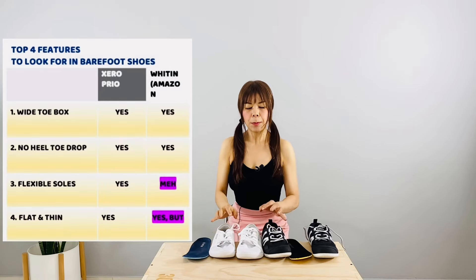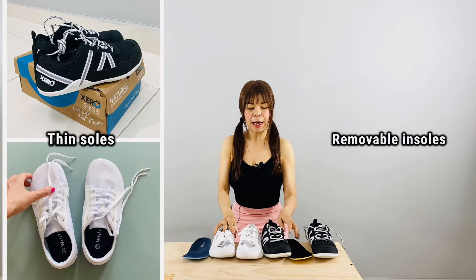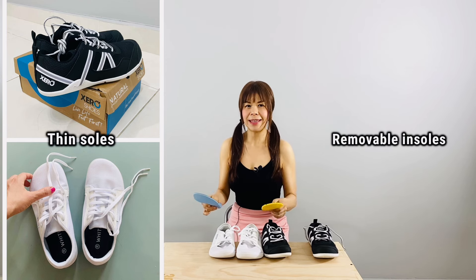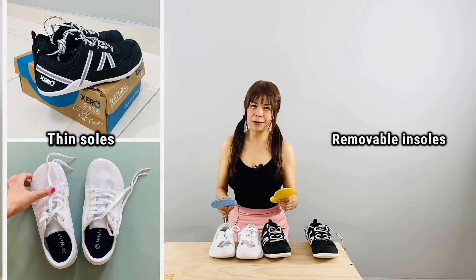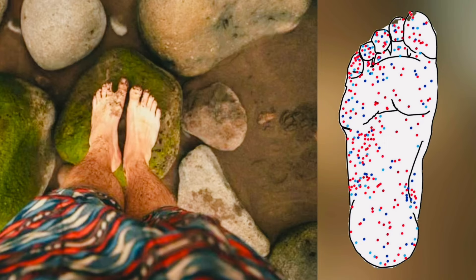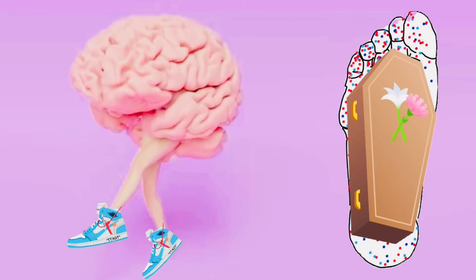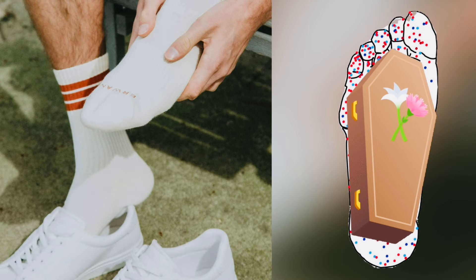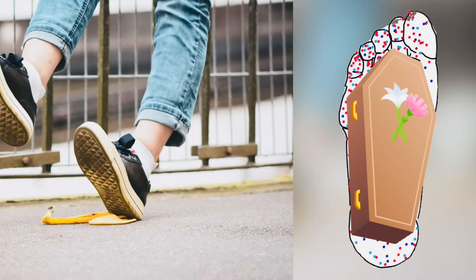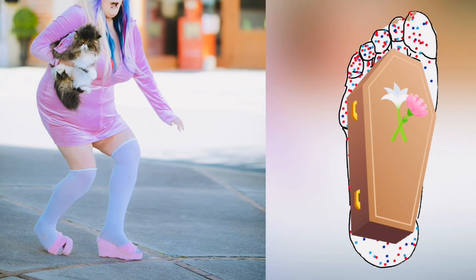Fourth, thin soles. Both have thin soles. However, Xero is definitely thinner than Whitten and gives me a better ground feel. We don't want thick soles under our feet because they block the plantar mechanoreceptors from feeling the ground — whether the ground is slippery, uneven, hard, or soft — and relay that information to the brain to tell us how hard to strike the ground.